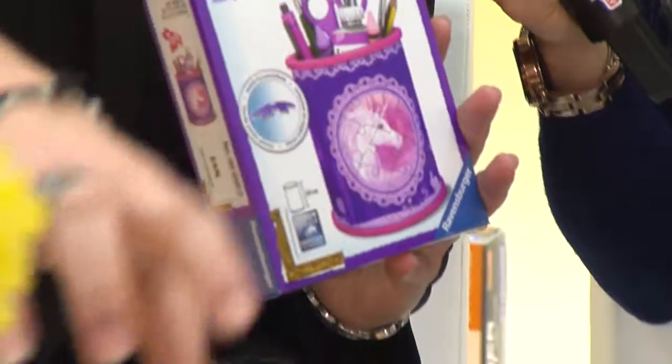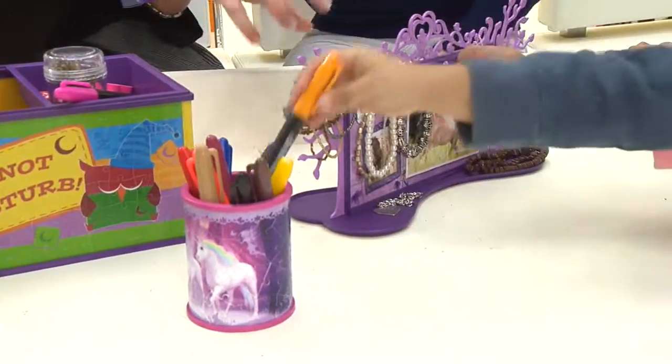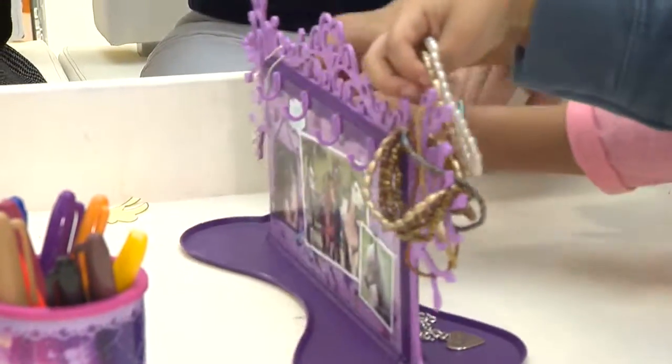That's great. Pen holders, jewelry boxes, and what we call a jewelry tree. So when it's finished, you can hang your jewelry, your bracelets, your rings, and necklaces on it. And you have something that's fully functional.